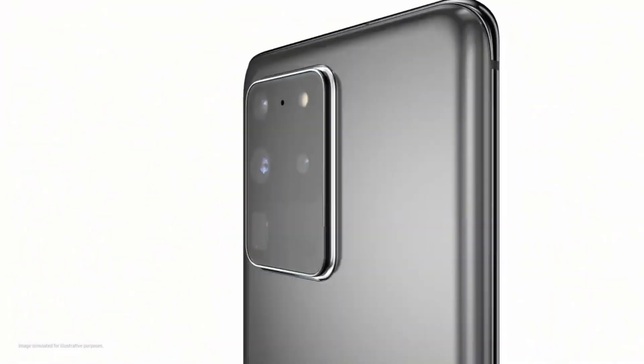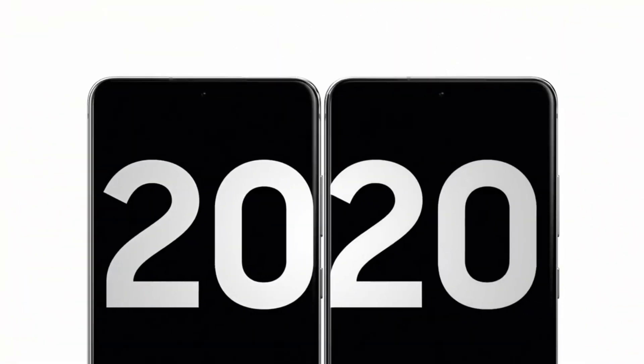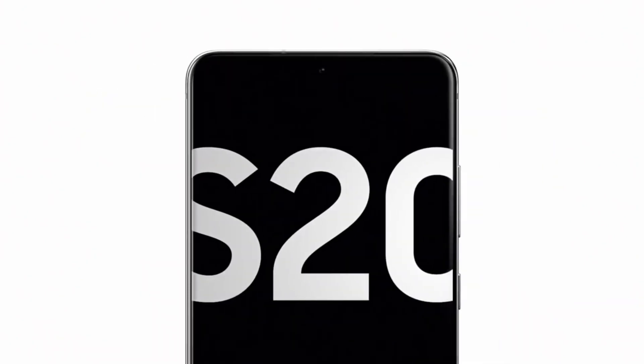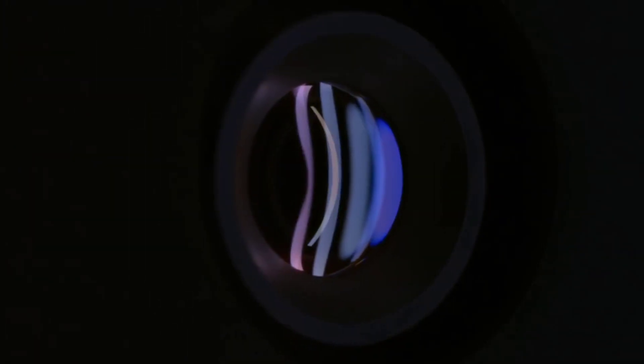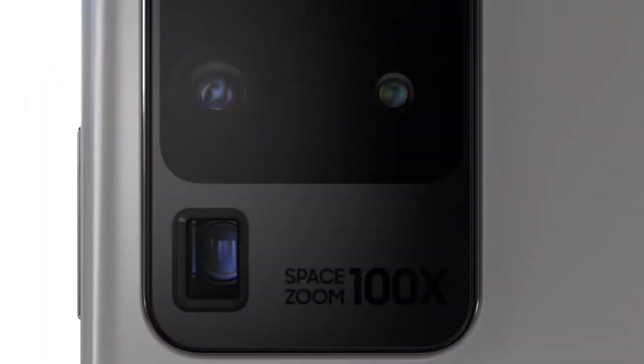Also, the S21 series is expected to come in cheaper than the S20 series, which makes a lot of sense because the S20 series was ridiculously priced and didn't perform well in sales. So Samsung is making the right move with the price.